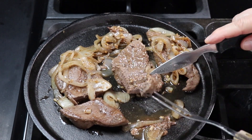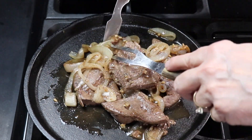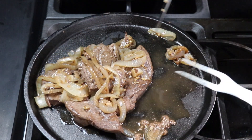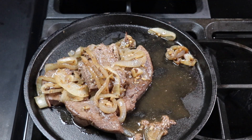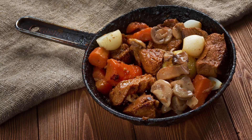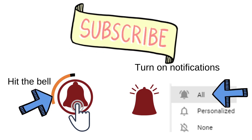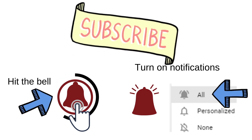Let me take a bite. And there you have it — add a few steamed vegetables and there is a full meal. Thank you for watching. Please subscribe, share on social media, hit the bell for all notifications, and we'll see you on the next video.